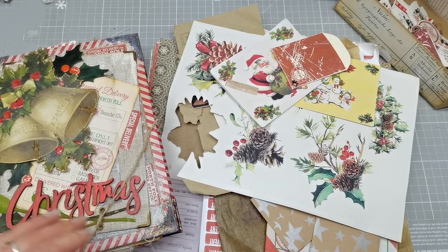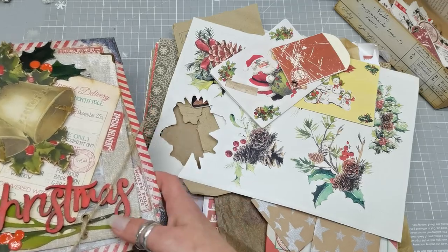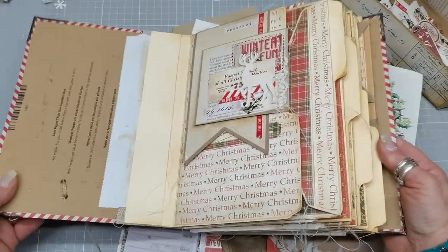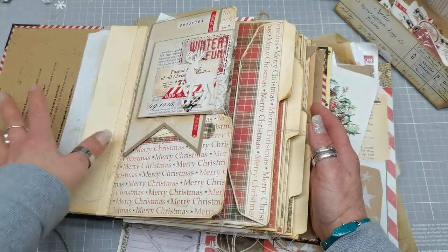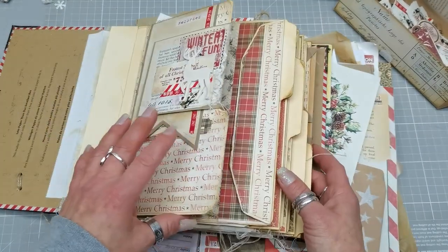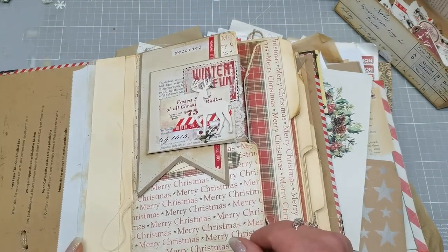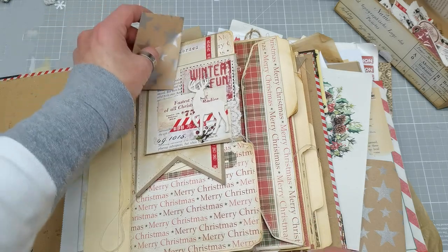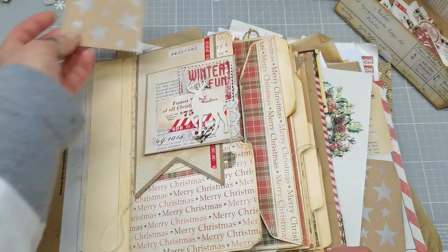Hello and welcome everybody, it's Eva from Bohemian Crafting and welcome to my mat. I am working on this Christmas journal and I was thinking maybe you would like to join me. I need to finish front and back cover insides and I'm going to create some pockets because otherwise it will look quite plain. I'm also missing some small decoration, something like clusters. Maybe today I will do pockets and then probably clusters - we will see.